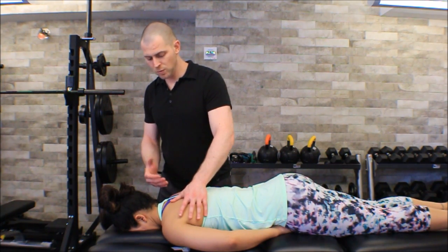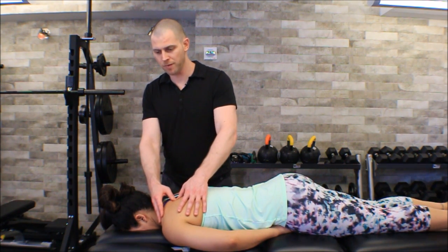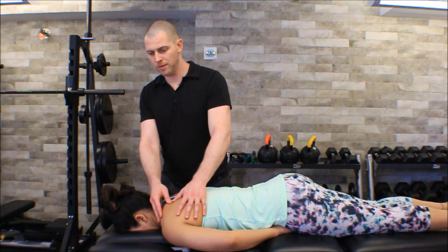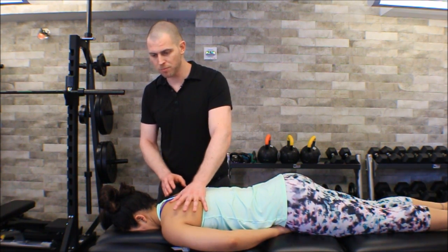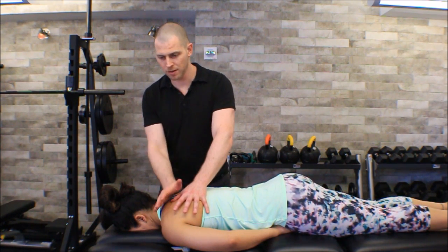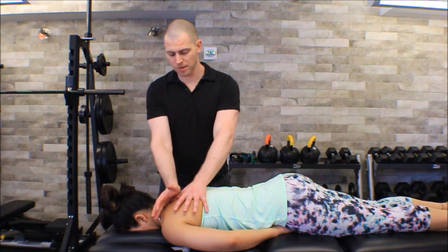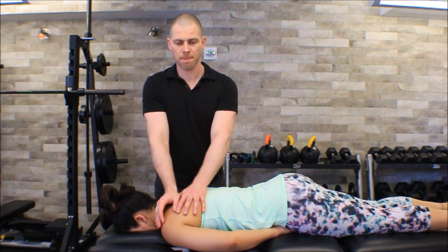Doing my perpendicular strokes, then along the fiber to find the nodule — found it. Making sure I can apply some pressure without losing it, not trying to shoot out from under my finger. I'm going to use my hand here, putting my thumb right in the middle of my palm and just leaning — and that's it.